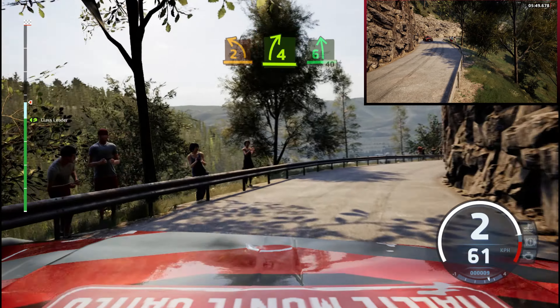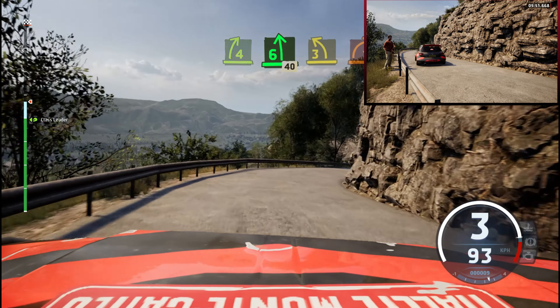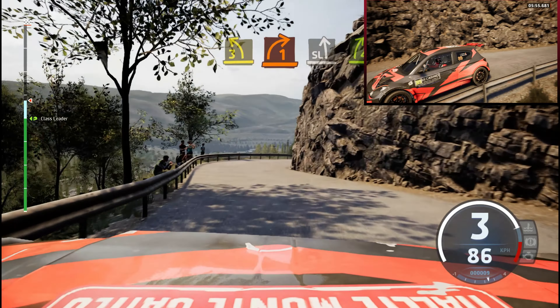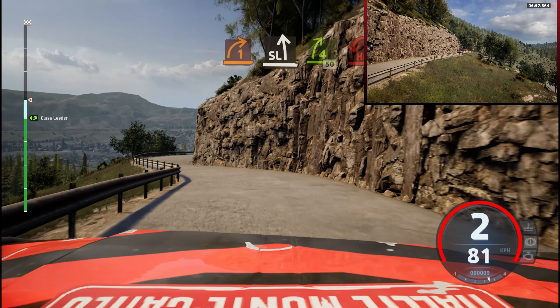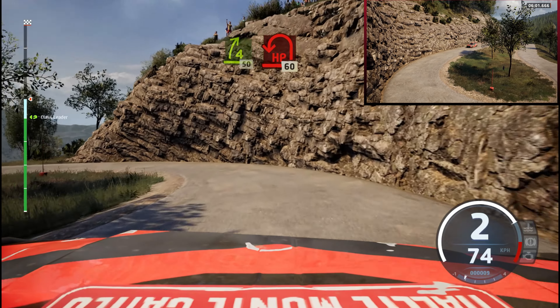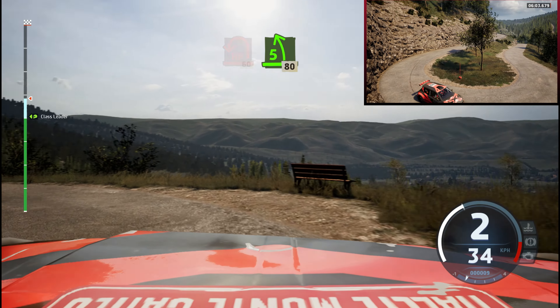40. 3 right, and 3 right tightens, it's a long right short, and 6 left, 4 right, 50. Late, heavy, left. 60, 5 left short, 80.